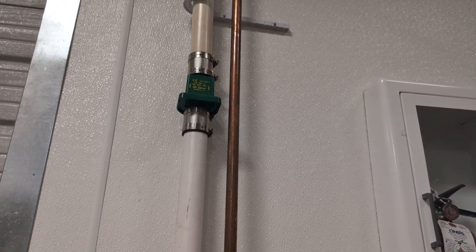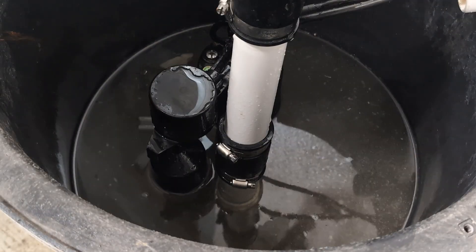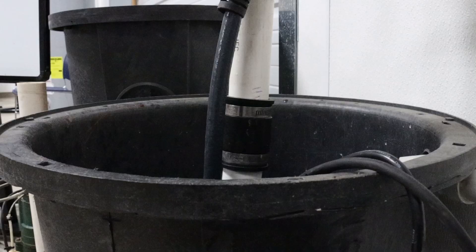Routine maintenance should be done on a sump pump at least once a year — I suggest twice a year. The first thing I would be looking at is: is my pit clean? I want to make sure that there is no debris, no leaves, nothing like that inside of the pit. It should absolutely be cleaned out. That is also something that a homeowner can maintain themselves if they want to reach down into the sump pump pit and clean it all out.